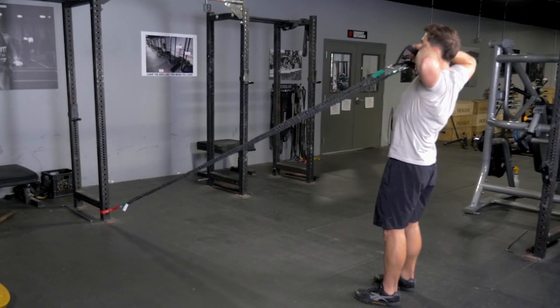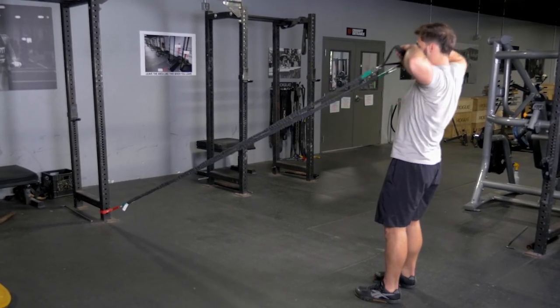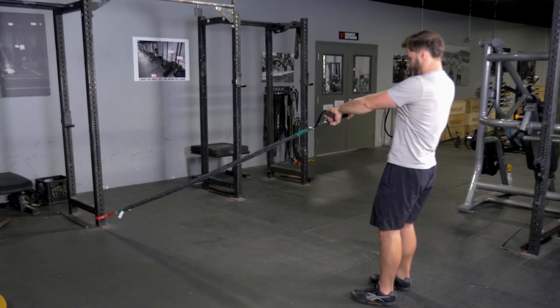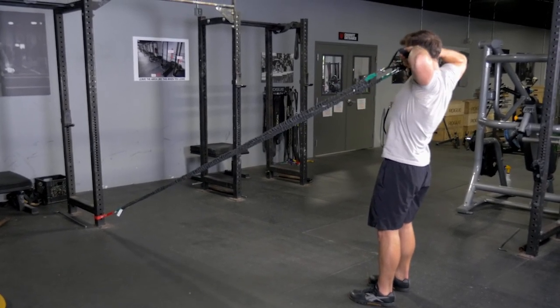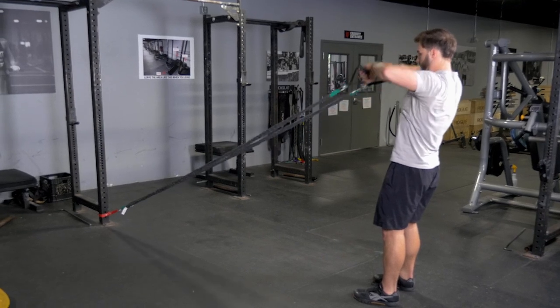Then flex your elbows up, bring your hands to either side of your head, squeezing your shoulder blades back. Extend your arms back down to the beginning of the movement and repeat.